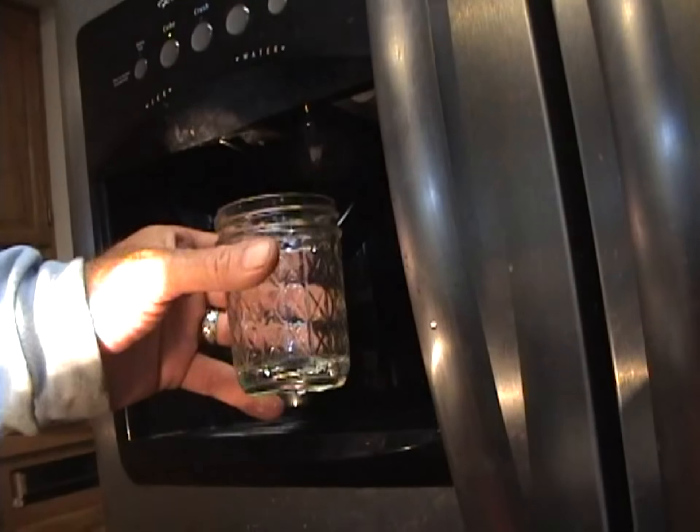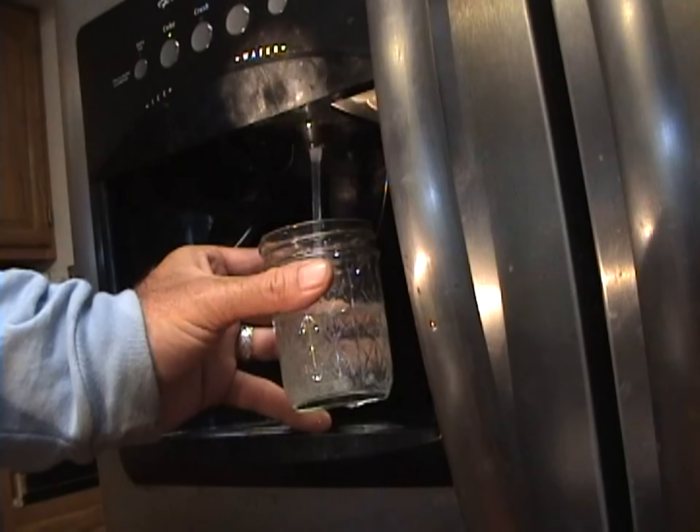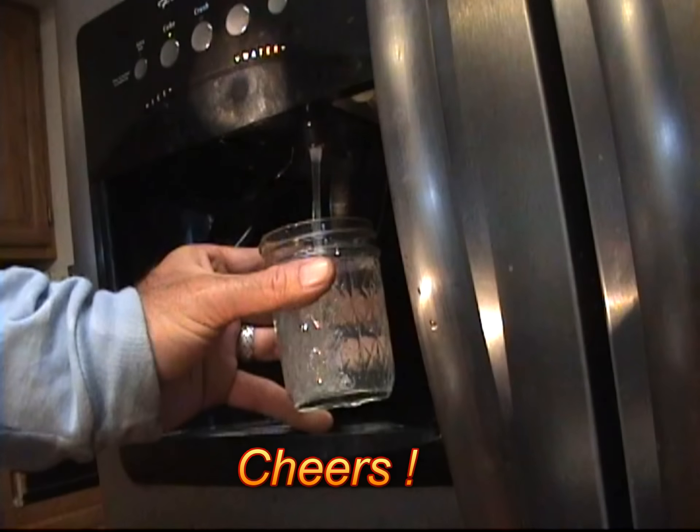Now I'm going to go ahead and plug it back in and we'll test it out. As you can see, it's shooting a nice clean straight stream of water — mission accomplished.